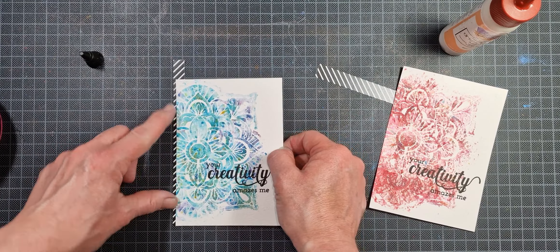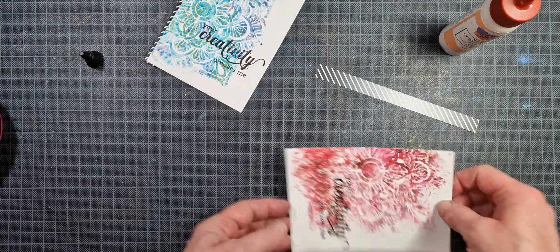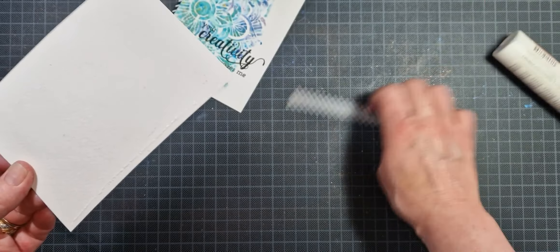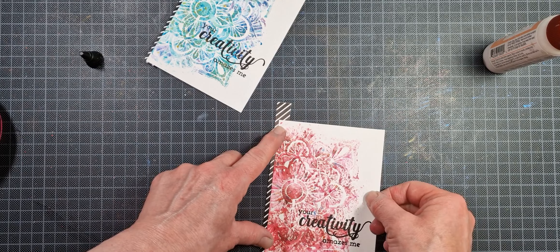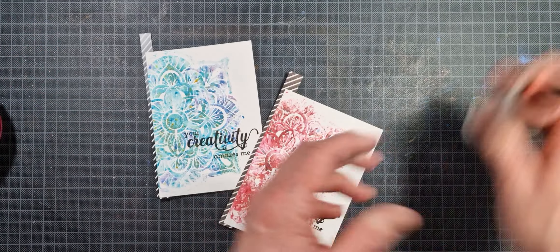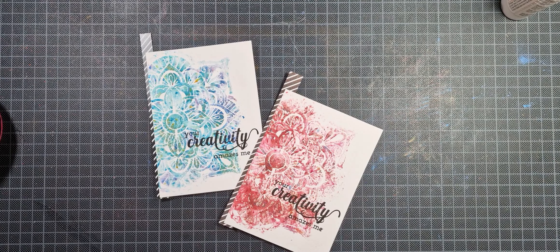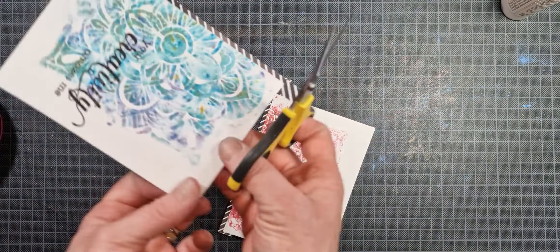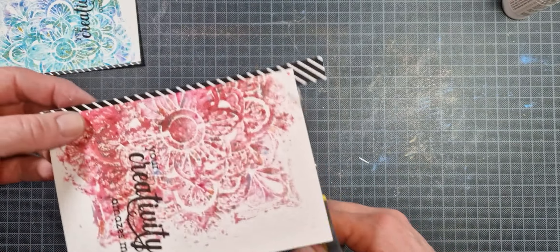I'm just trying to get it as straight as I can on the left-hand side. It doesn't matter if it's flush with the bottom or the top — we're going to cut off any excess that hangs from the top and bottom. Once it's in place I just go in with my scissors and trim off the overhang from both the top and the bottom.